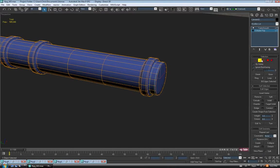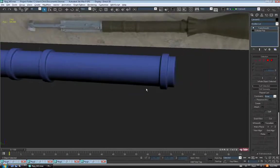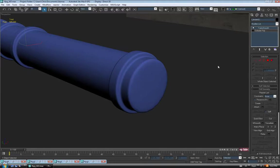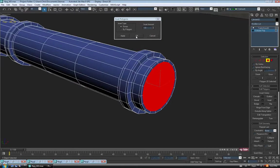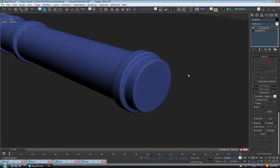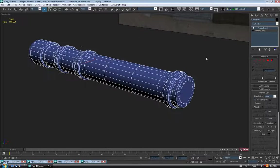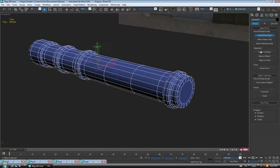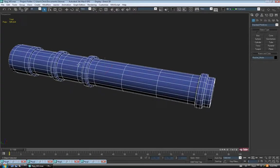You can always check as you go by hitting the show end result button. Turn off edges and take a look. That's probably okay. The end looks a little weird — I think we should inset that polygon so we have another loop on the end. Turn off show end result, hit F4, go to polygon, grab the end one, do an inset of about 1, and okay. That should hold fine. Exit polygon and turn on show end result — fixed it. That's probably good for the motor piece.